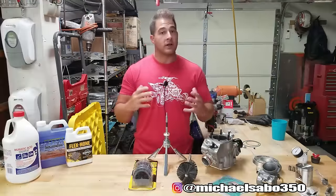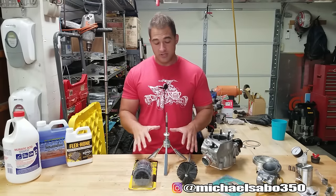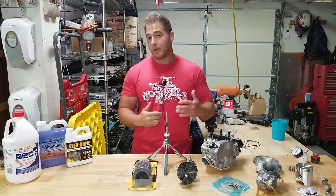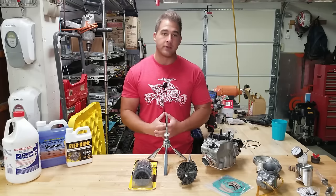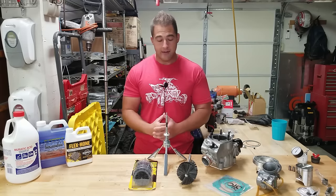Herb works a lot with two-strokes, does work on dirt bikes, and I really think his opinion holds a lot of weight — he has a lot of experience, not just theories from reading the internet. Disclaimer: I am NOT an expert. This will be one of my first times using these style hones. However, I've done the research, and I think we're going to do a really good job. There's a lot of controversy out there over honing cylinders.